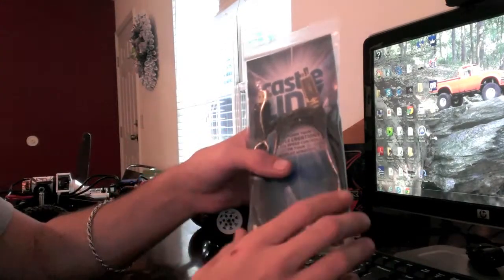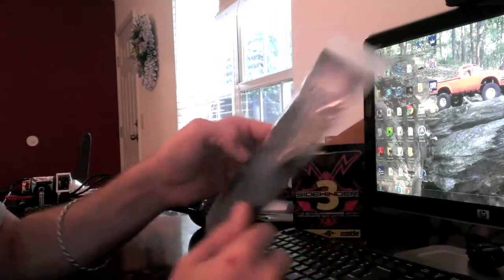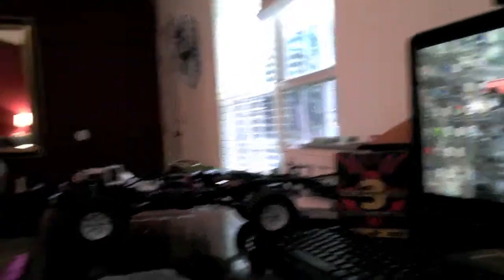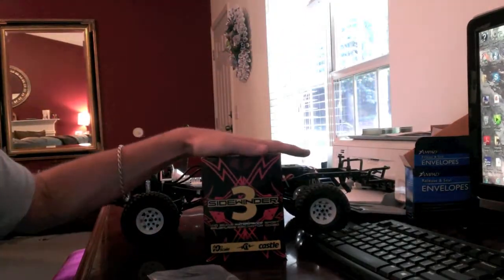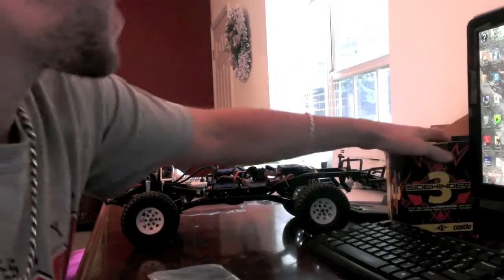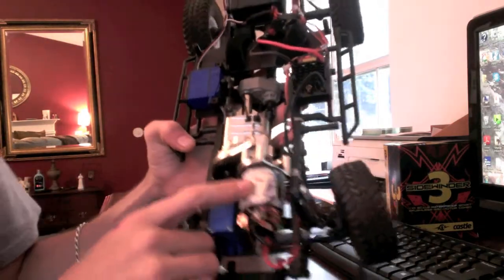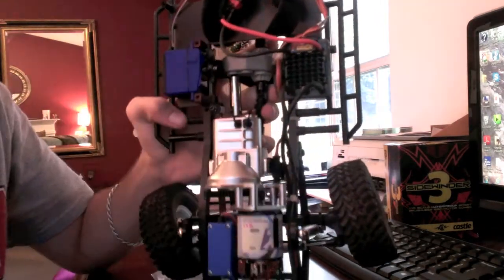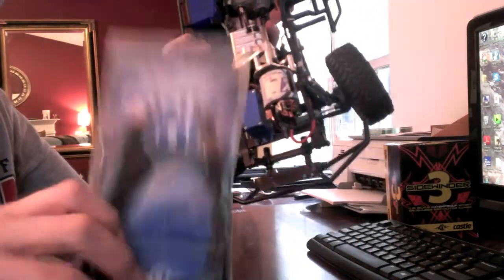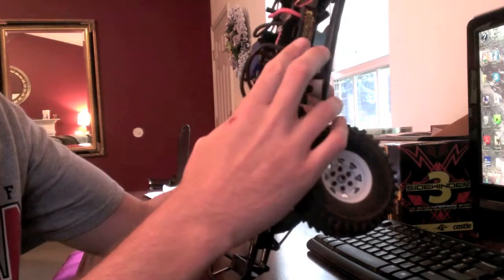What I'm going to be doing today is hooking this up. I have my Trail Finder 2 here with the Sidewinder 3 ESC in it. I'm also running a brushed motor, not a brushless motor, on a brushless ESC. So I wanted to show you guys partly how to set that up — you definitely need the Castle Link to do that.